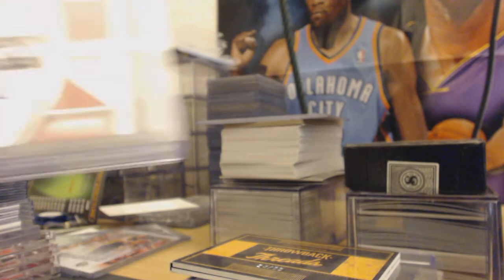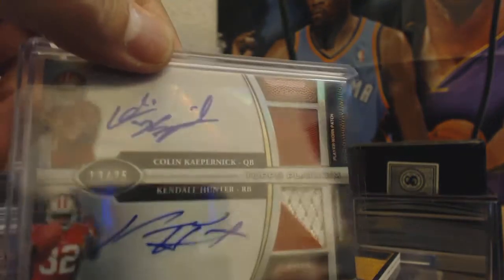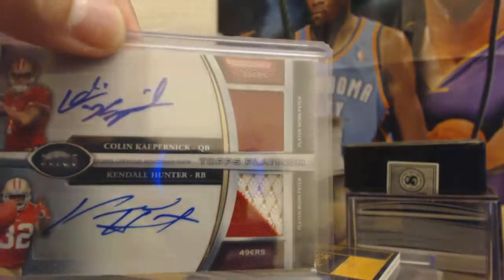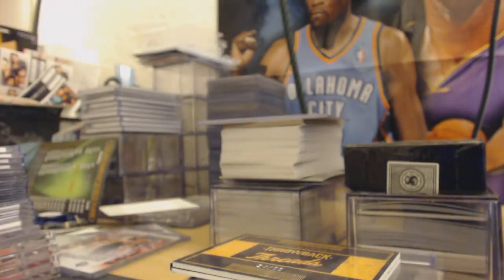My luck — 13 out of 25, Kaepernick and Kendall Hunter auto patch: one-color patch for Kaepernick and two-color patch for Kendall Hunter. That's a nice one. I also have some refractors — or x-fractors — for Kaepernick; I'm going to get them graded first.